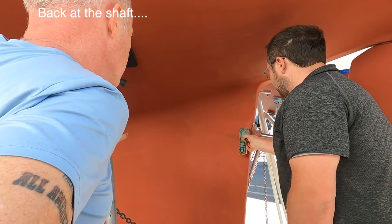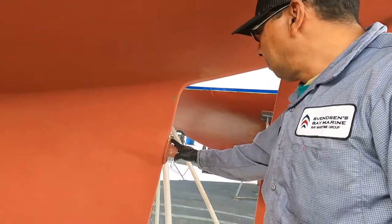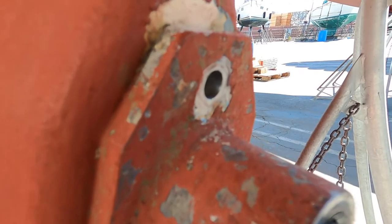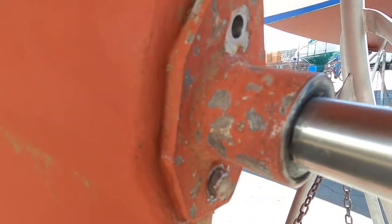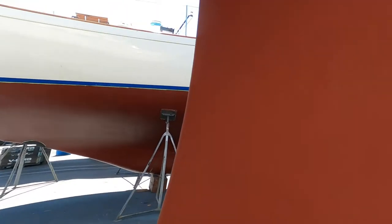Is that a moisture reader? Pretty wet in there. This one is going to be a pro. So that one was easy to get out, but this one is the one they're struggling with. Debating whether or not to pull the entire shaft, which would mean removing the rudder.